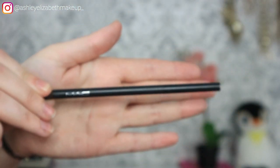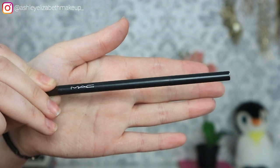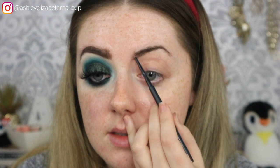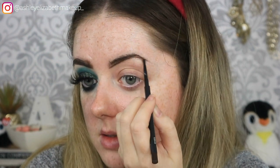As always I'm going to start with my brows. I'm going to take my MAC eyebrow pencil in Spiked and just lightly sketch out my brows. I start underneath the brow, creating a nice sharp line, filling through that archway where I've got big gaps, and then extending the tail out.